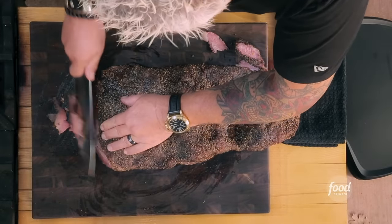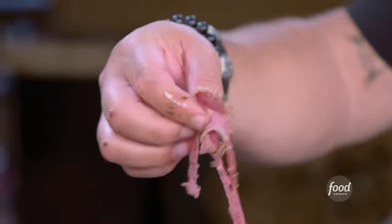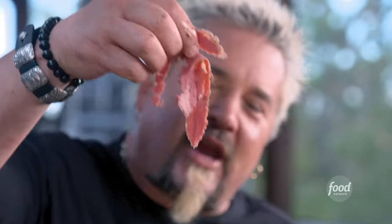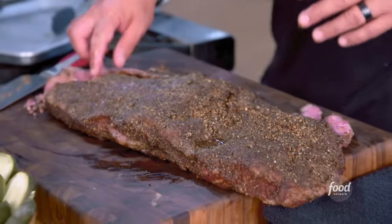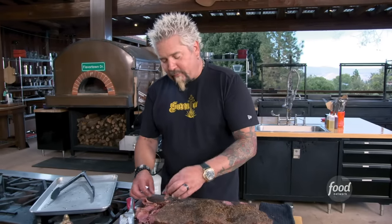I'd let this cool down a little bit. But I want to show you right here — cooking this at home. Look at that. Tender. The right amount of pepper — and I like a lot of pepper. The right amount of the juniper. A little kiss of the sugar. A little heat from that chili.